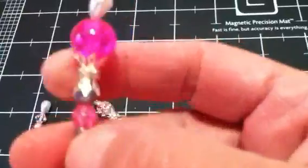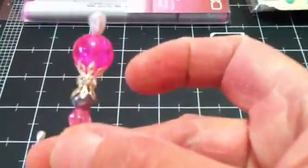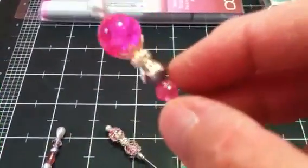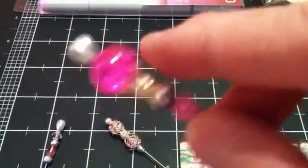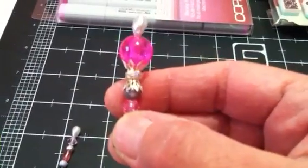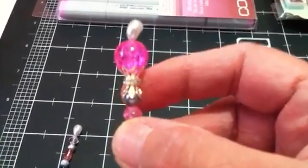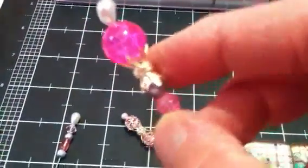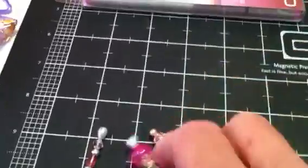Also in that bag she had some stick pins that she made — gorgeous stick pins! Look at these two right here — I've never seen anything like this bead cap. It's two-sided, but it has that rondelle in the middle. I've never seen anything like that — I thought they were really pretty.